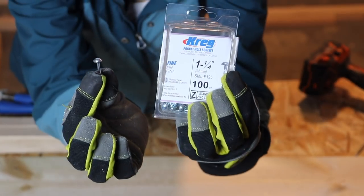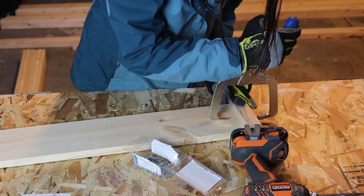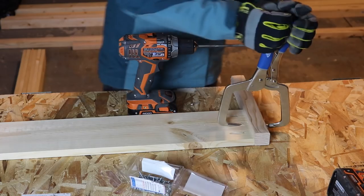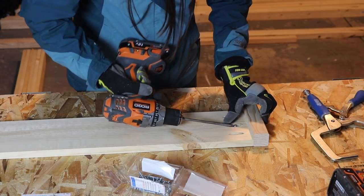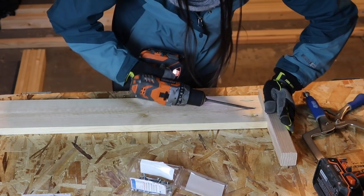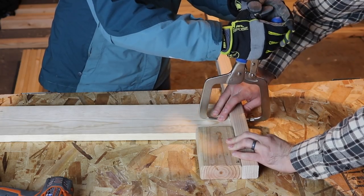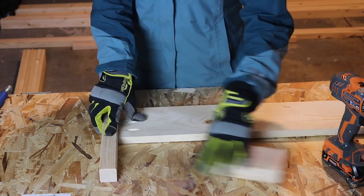Once the holes are all drilled, we're going to take some 1¼ inch screws and attach our shorter 2x2 pieces to one board — that's going to make the foot of the bed — and the longer 2x2s to the other. I used a little clamp to attach the board and the foot, which helps a lot, especially with screwing the first one in.